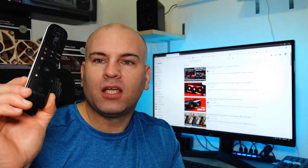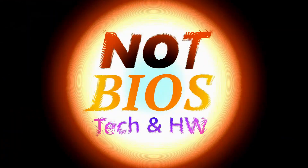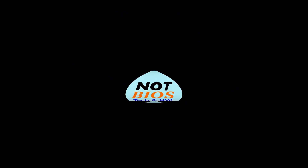The i7 Rai Mini — I'll try to leave a link below. At least in Canada you can search using the same keywords on Amazon, and that's where I purchased this. As always, I bought it with my own money. Have yourselves a wonderful day — this is NotBIOS Tech and Hardware.